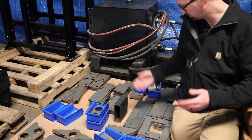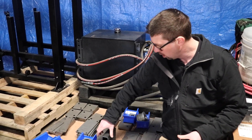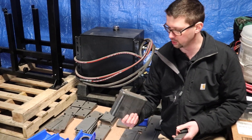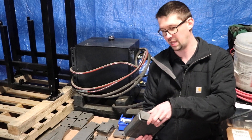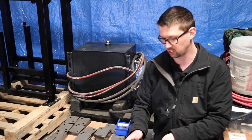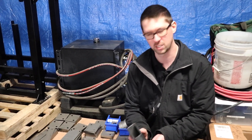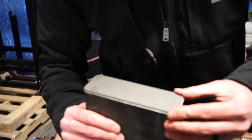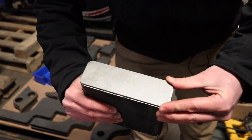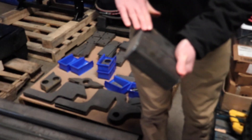Even down to things like tube caps — to cap off that box tubing, most companies will just take a two inch flat bar cut to length to cap that off. The problem is it makes for a messy installation — you end up with a big weld bead hanging out the side and just a messy finished product. So we get our tube caps custom cut just a little bit smaller than the outside dimensions of the tube to have a nice place for that weld to rest on, and then that gets polished down smooth for a really clean, sharp installation.